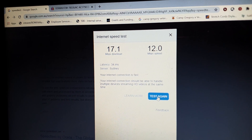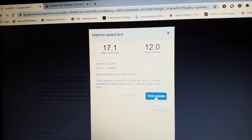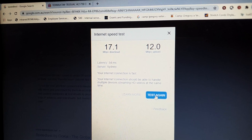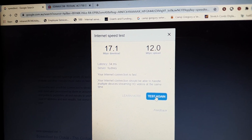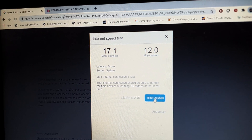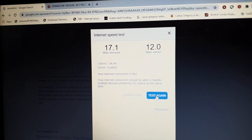So it's a good device and it definitely improves the speed for any old computer that has an outdated Wi-Fi chipset.